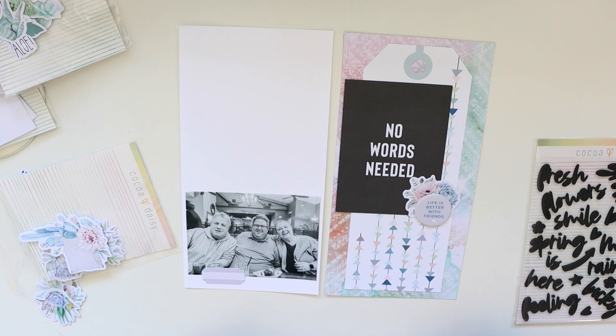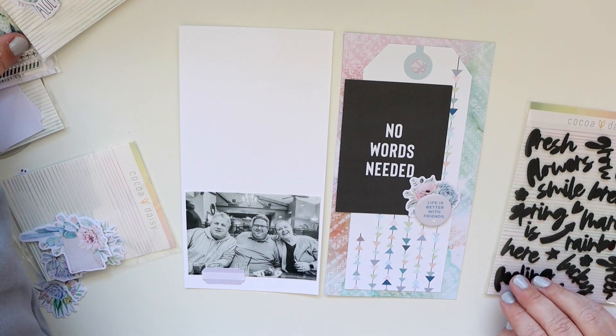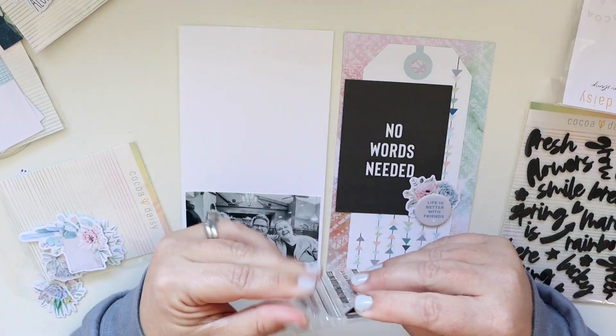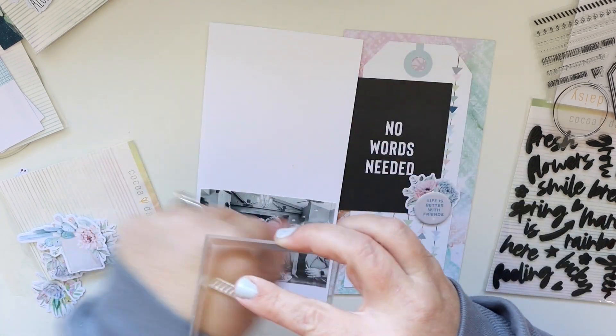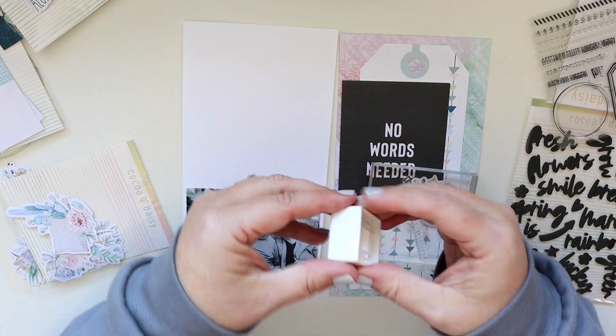I love it — I love how that turned out. I think that it's the perfect way to pair some different things together and give a little bit more dimension. Now the stamp set from the traveler's notebook memory keeping kit is really cool — it's got some super cool elements in it.